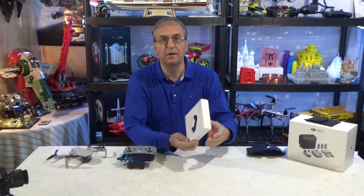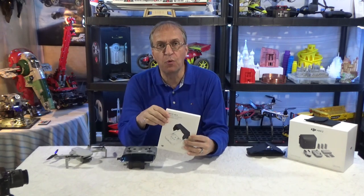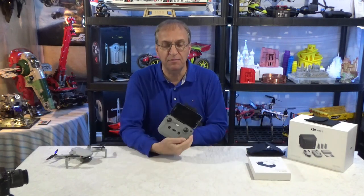Hello guys, welcome to my channel. Daniel here. Today I want to talk about the remote controller monitor hood for the Mavic Air 2. I should say designed for the Air 2, but it now works on the Mini 2 because they share the same controller.